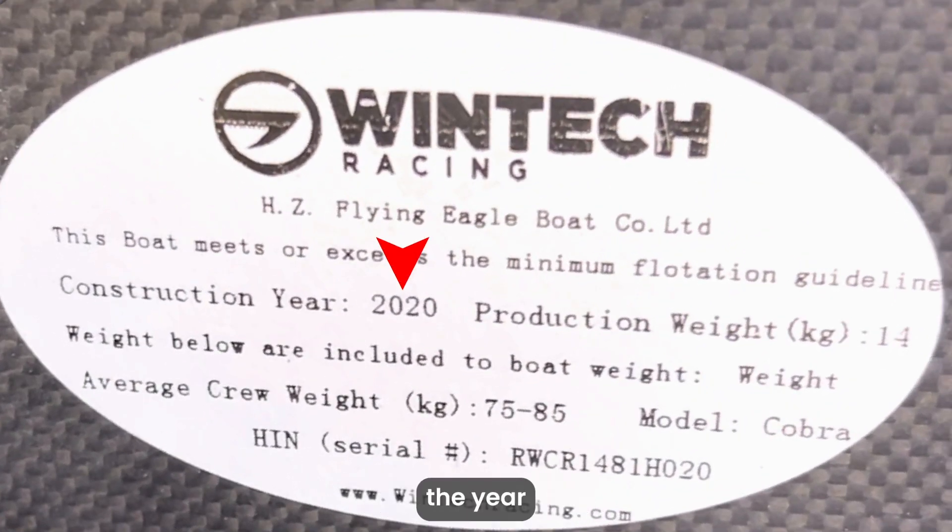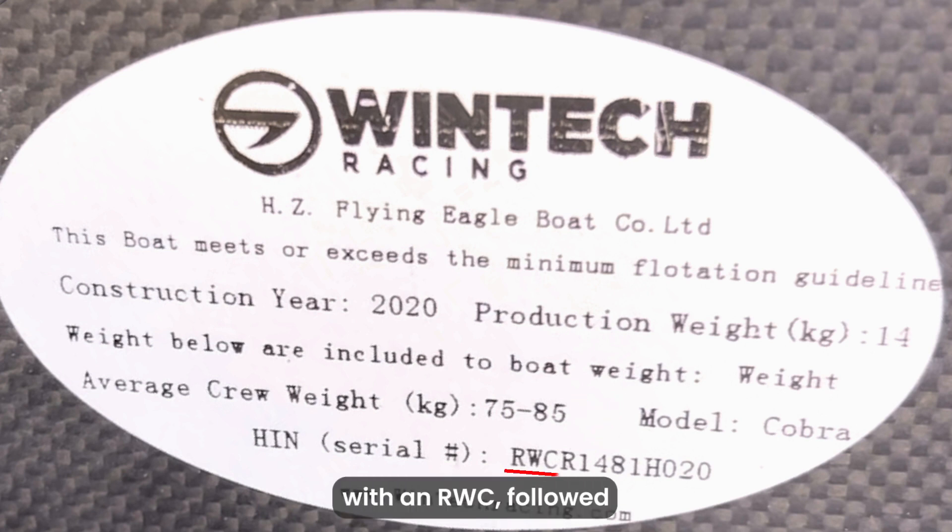Here we can find the year the boat was made, how much it weighs, the average crew weight range rating, the model type, and finally the HIN. All Wintec HINs will begin with an RWC, followed by a series of additional letters and numbers.